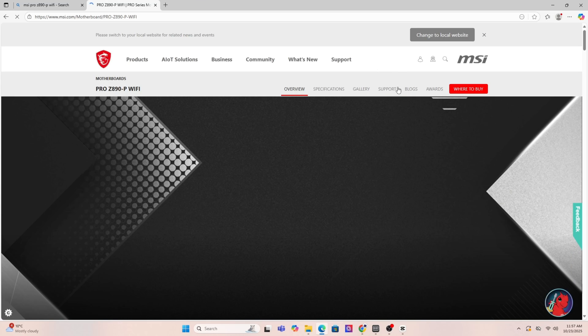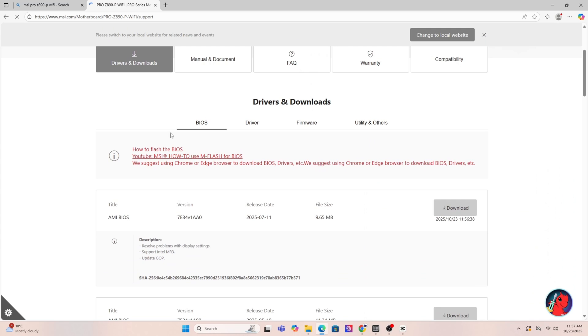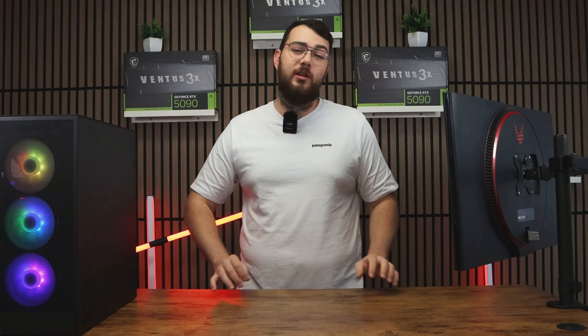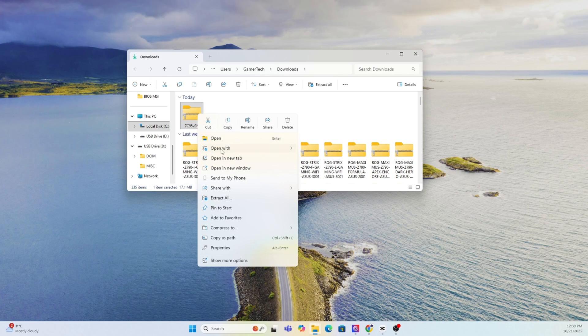It should usually be the first result, taking you straight to the MSI official website. Once you're on the product page, click on Support and then go to the BIOS section — sometimes it says BIOS or Firmware, just go to that section. Download the latest version unless it says Beta; personally, I'd skip beta unless you really need one of its features. Once the file finishes downloading, go ahead and extract the zip folder.